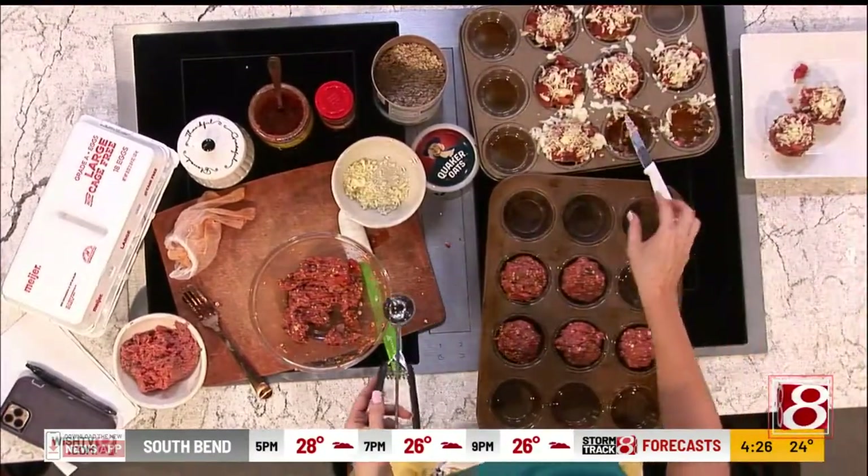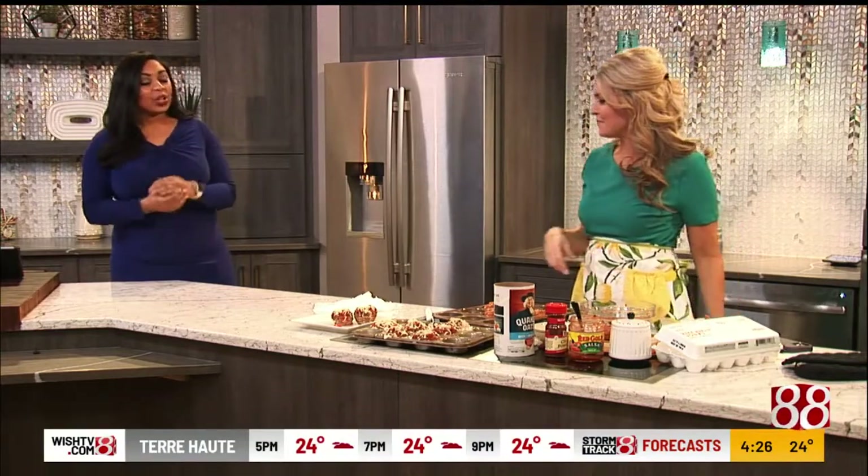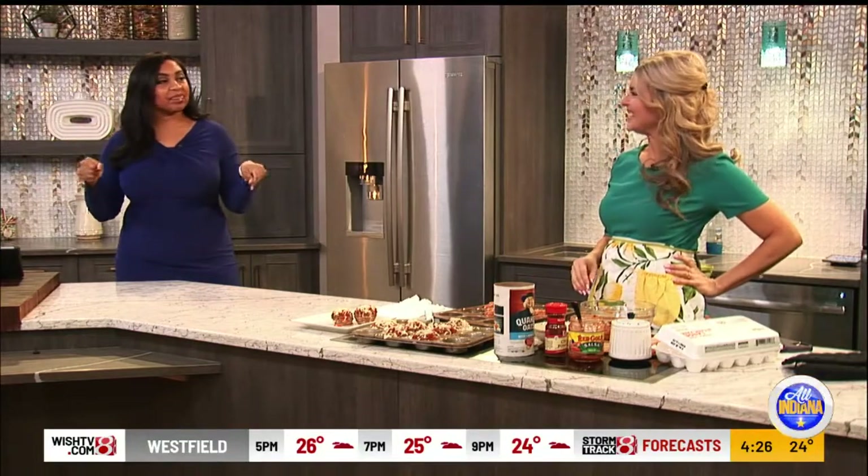Oh, they look so good — they're so delicious! They're like large meatballs. Whatever you want to call them, you call them that. I think you're going to have fun making this recipe. You always make our kitchens much more fancy on a budget, and I love it. It's my favorite thing.